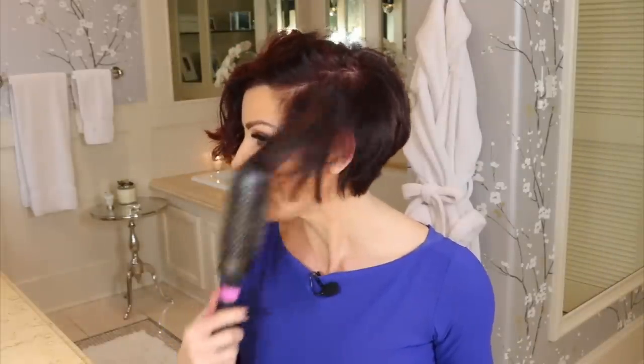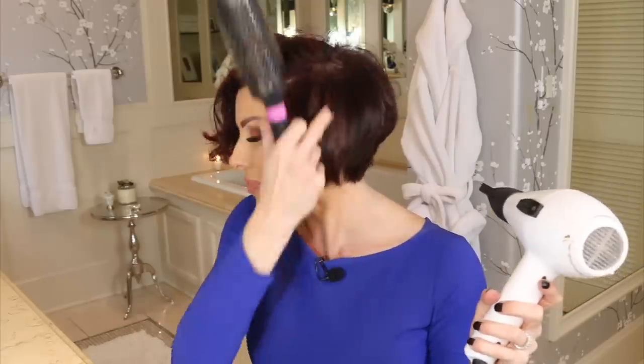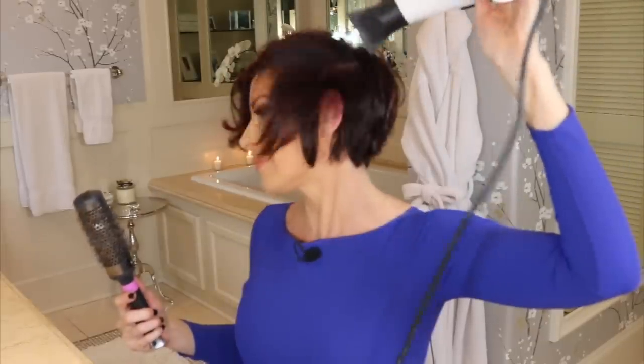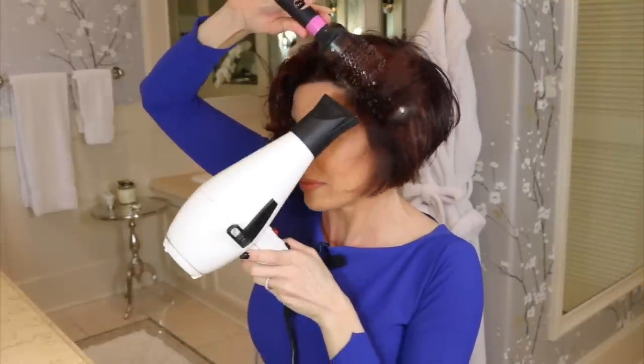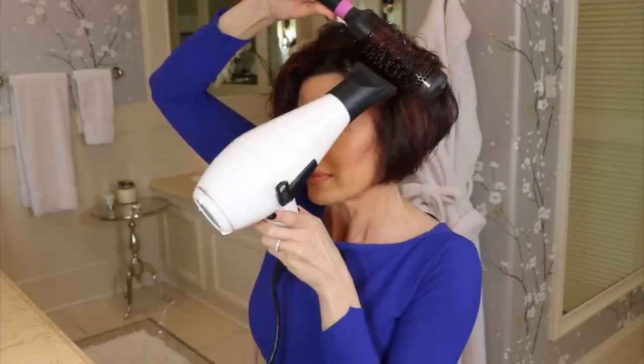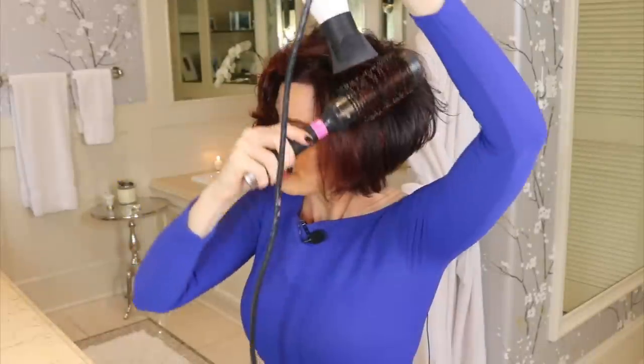Whenever you dry your front panels, always push it forward with the blow dryer, because the way the layers are cut — it's piecey and longer here — you want to train these hairs to be able to move forward. On the sides, we're spending more time really smoothing and straightening. You don't want it too puffy on the side; you want it a little bit flatter and smoother right in there.